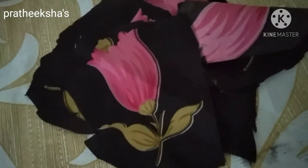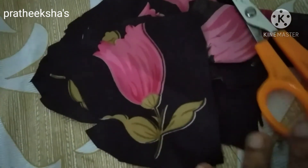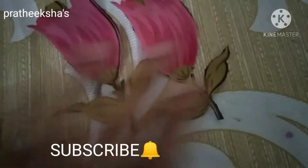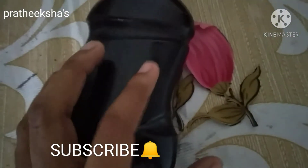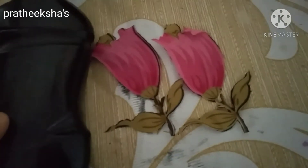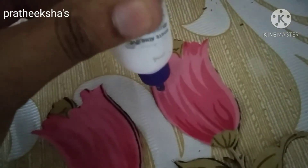Now, if we add this — a little glue is enough. It's cool. Then add the white glue baud in the middle.